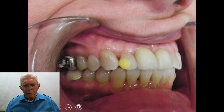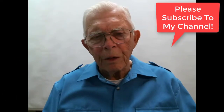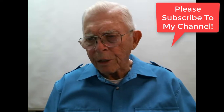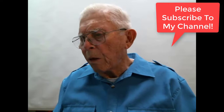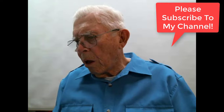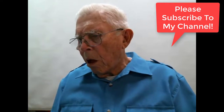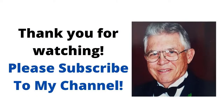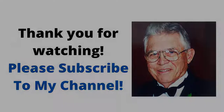I want to thank you for watching, and I hope you'll stick with our group and subscribe if you haven't. Thank you, and good night — bye-bye.